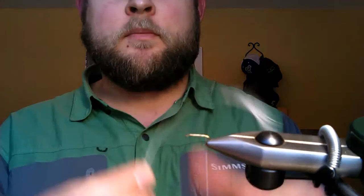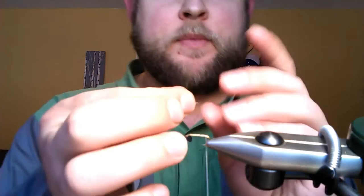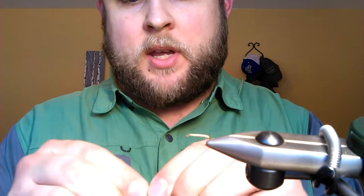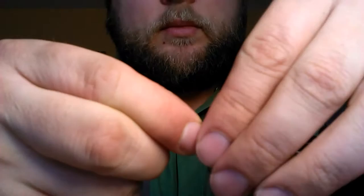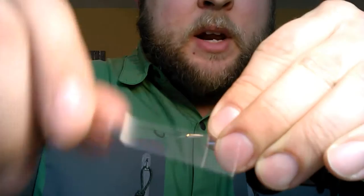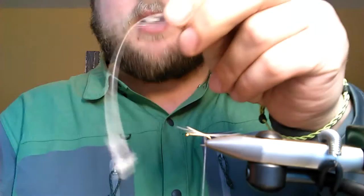Now I'm gonna take my quill and strip off five or six of these fibers — see these little guys — this is what we're gonna use for our tail. You could use ultra fivets or something else for tail material. The white fly has a pretty long tail, so I go one and a half times the hook shank length, wrap that on with a couple wraps, and pull it up to the top.